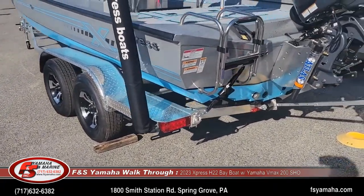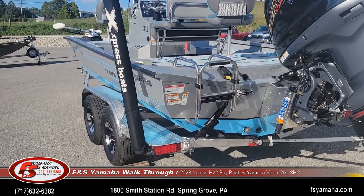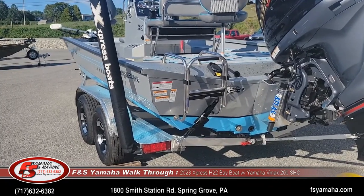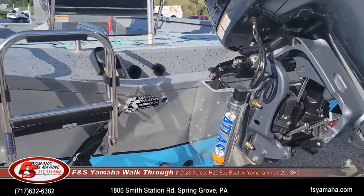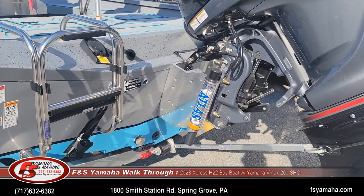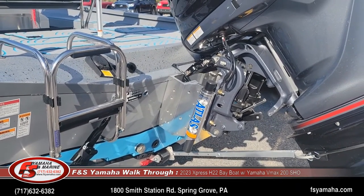Other upgrades on this boat include a ladder and it has the Extreme Marsh package, which is the most popular package we sell here at FNS with the H-series boats. With the Extreme Marsh package, we get the hydraulic jack plate. Beyond the standard 6-inch that comes with the package, with a 175 or 200 we upgrade to a 10-inch hydraulic jack plate — it sets the motor back a little farther and makes it work considerably better with a little better performance.